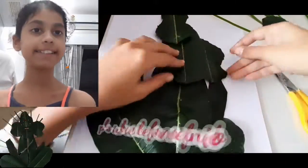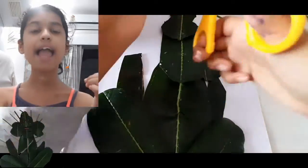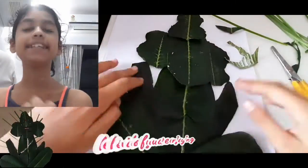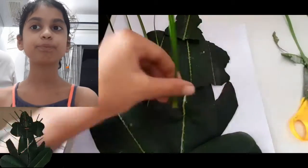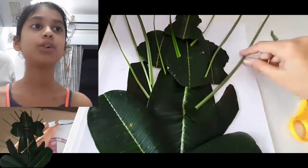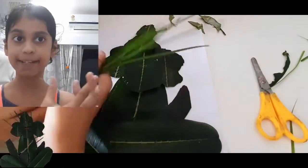Then cut the face and stick that also, then cut the ears in the shape of ears with scissors. You can use any type of leaf you want. Then cut a crown and stick it.